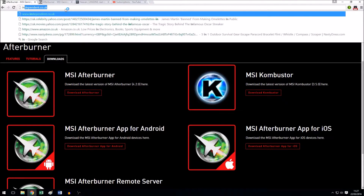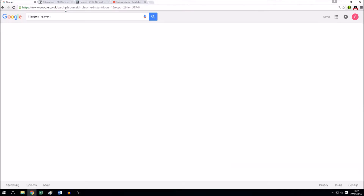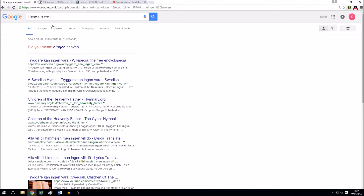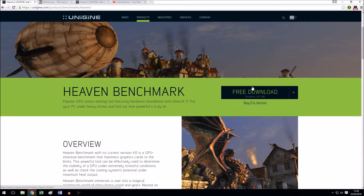After that, I'm going to download and install UniEngine Heaven Benchmark. Now, I know that Valley is the newer benchmark, but in my experience Heaven is a little harsher on overclocks, and I'd rather the overclock work on a benchmark that's a bit harsh than one that will just let it pass and then you find out later that the overclock is unstable while gaming.